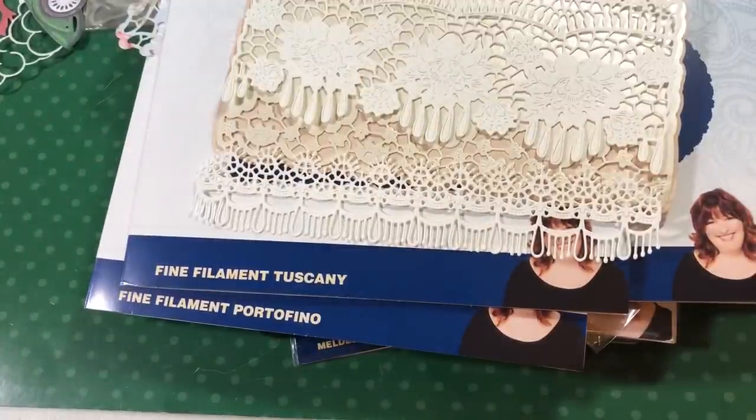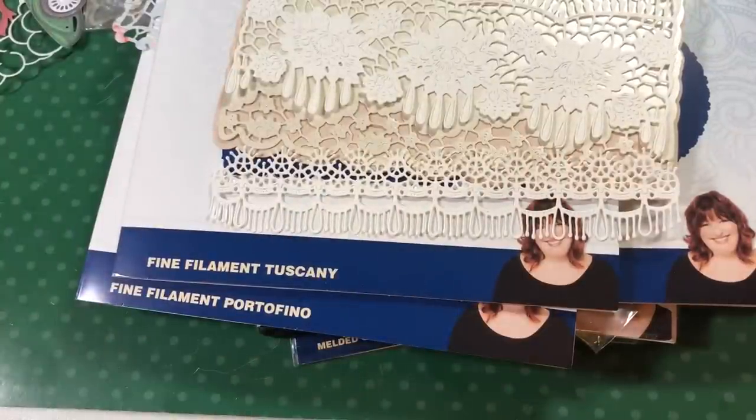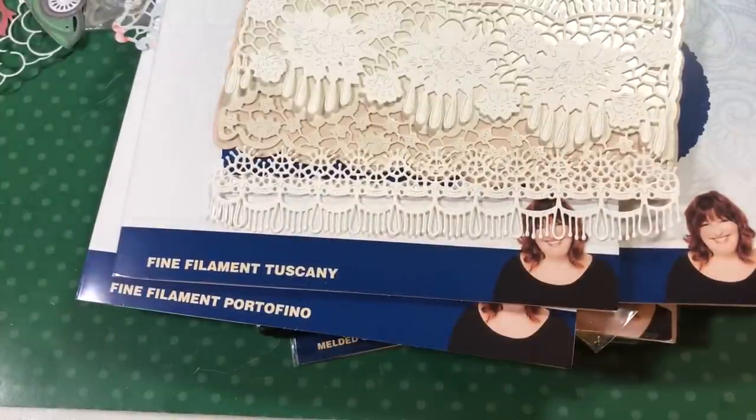Anyway, that is my fabulous wonderful second part of my haul. I shall see you guys later — thanks for watching, I hope you enjoyed. If you want to see a tutorial on one of these Tattered Lace pieces, let me know and I will put it in the rotation. Bye guys!